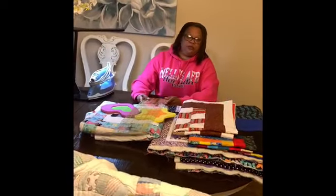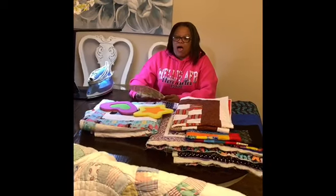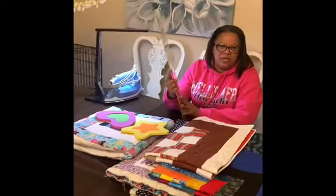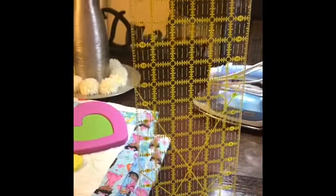I want to make a correction on my first video. I said if you couldn't get a ruler, to at least get this ruler — and this is the ruler I was talking about. I think I said it was six and a half across, but it's only six across, and it's 23 long. So if you can't get any other rulers, get this one. I use this one more than I use anything.